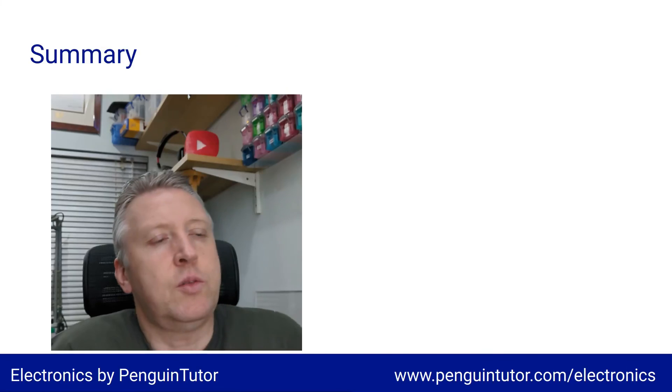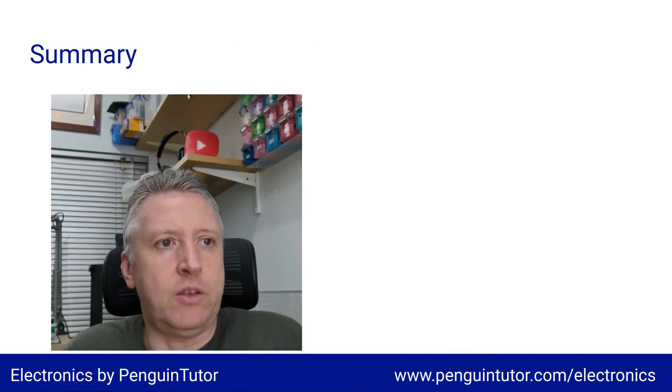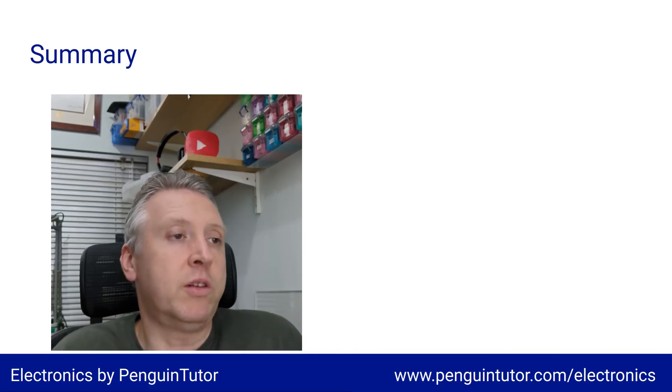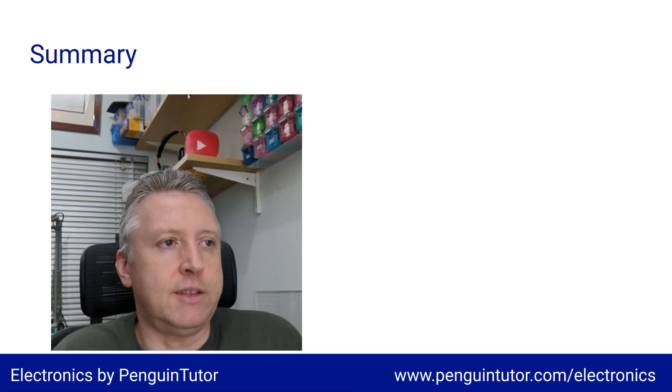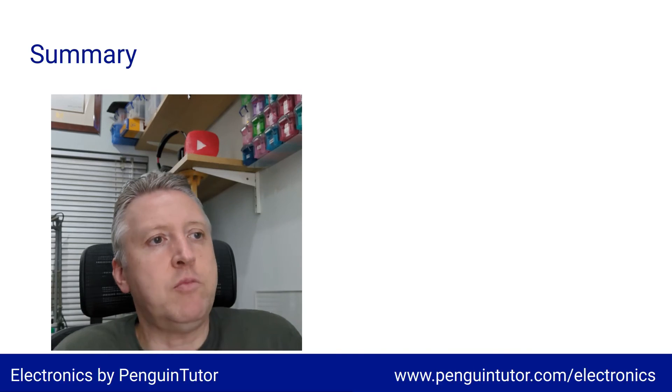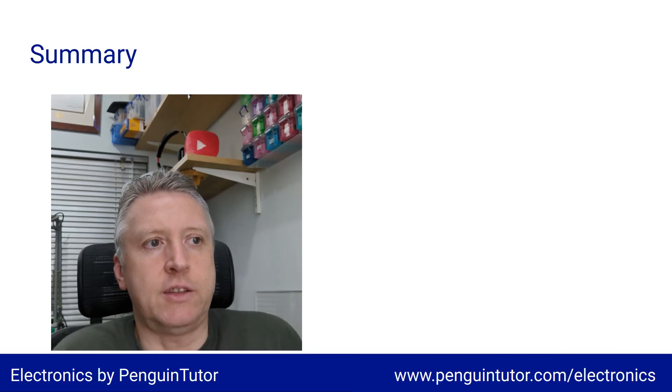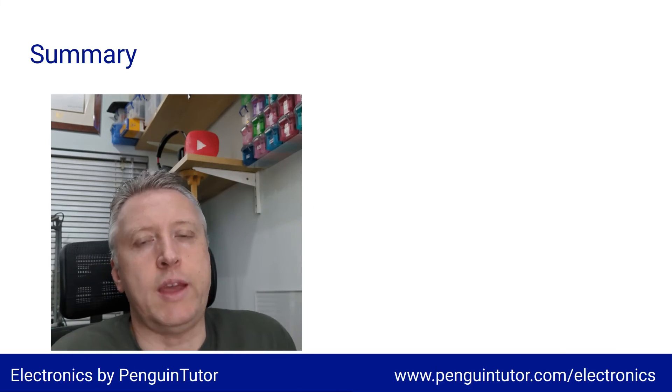Thanks for watching — hopefully you found that useful. If so, please give it a like before you go. There's more information on the website if you need it. I'll be adding more videos related to various aspects of electronics, so please subscribe and click the notification icon to get notified of new videos when they come up.